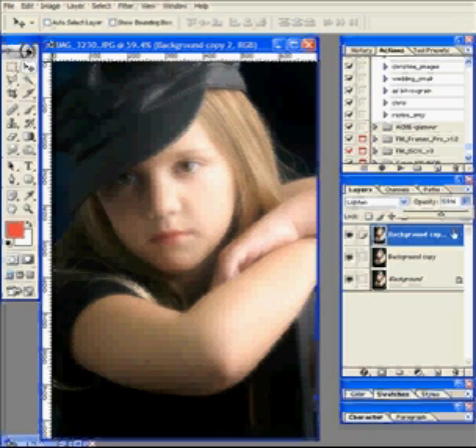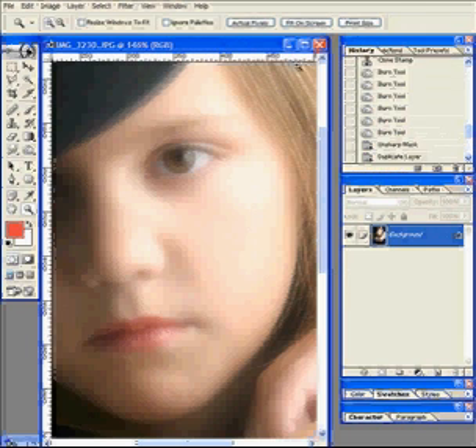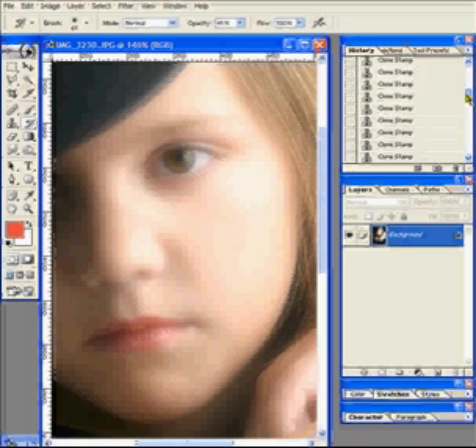The softness of the skin is what we're looking at and it looks nice and soft. Everything else is soft as well, but we're going to fix that. Right now I'm going to flatten the image and go back to my history with the history brush.